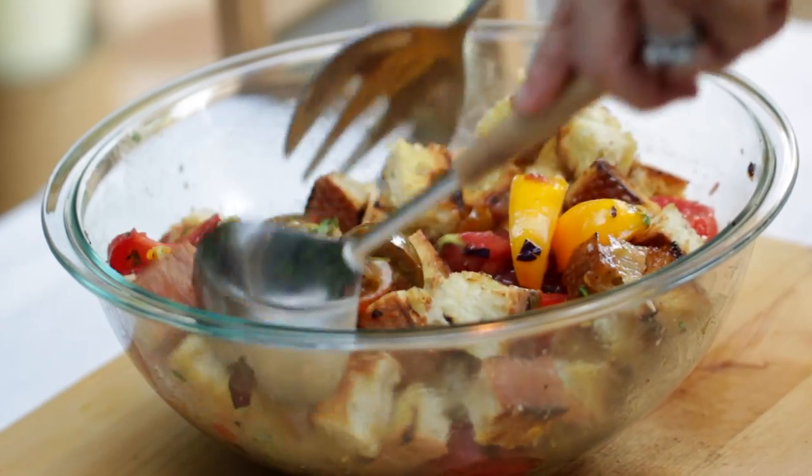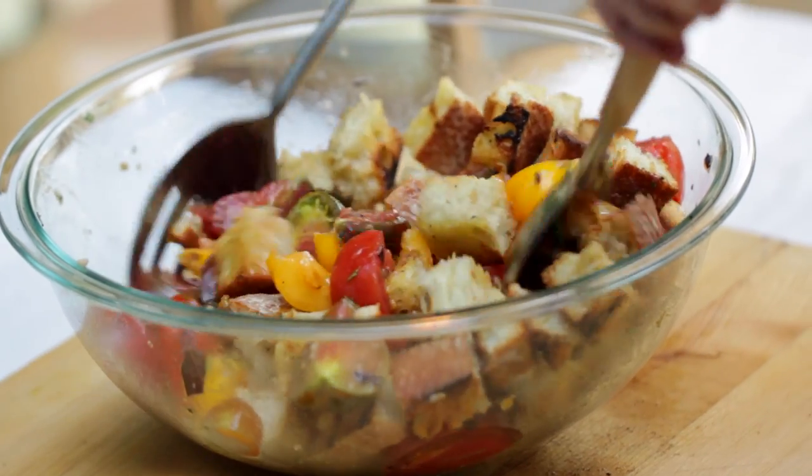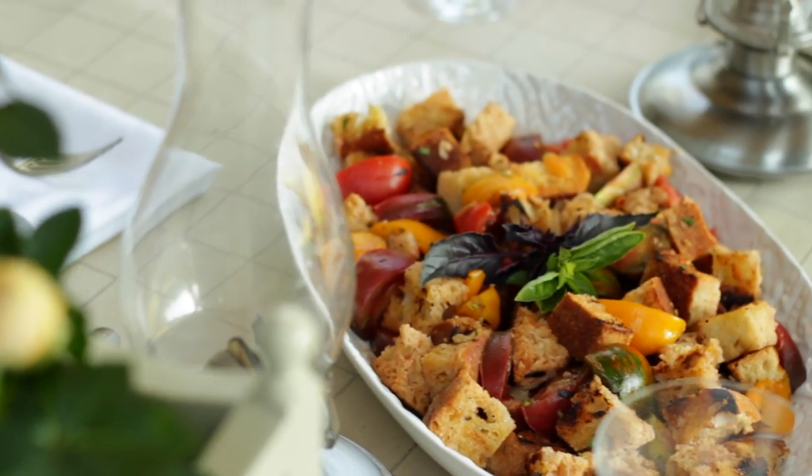I find it's better to toss the tomatoes first with the vinaigrette and then add the bread so that the bread doesn't get too soaked up in the vinaigrette. And there you have it — your starter is ready to go.